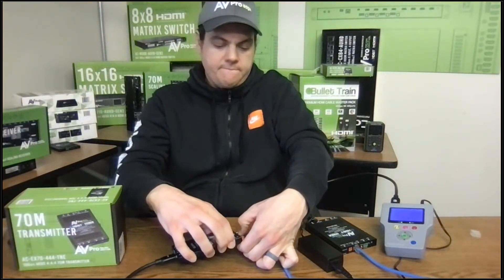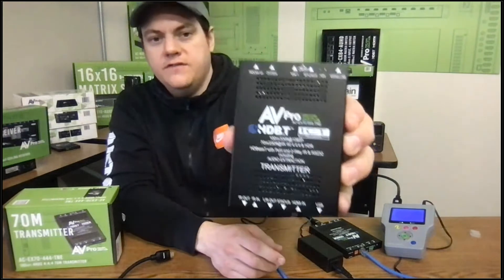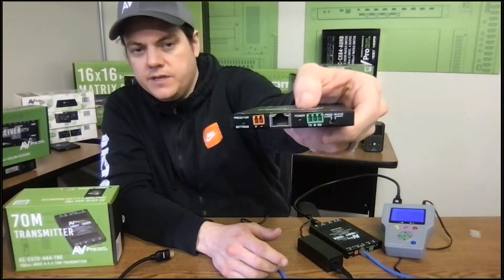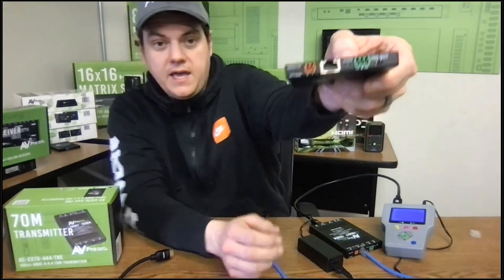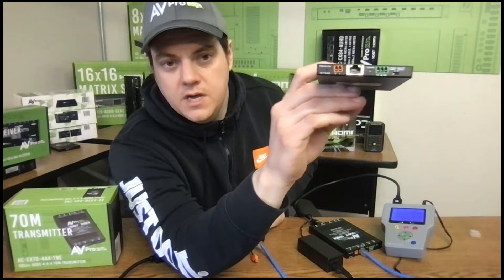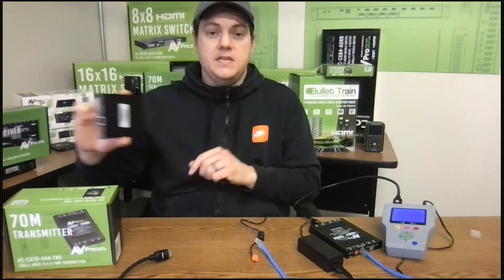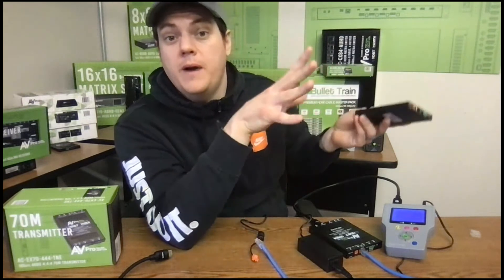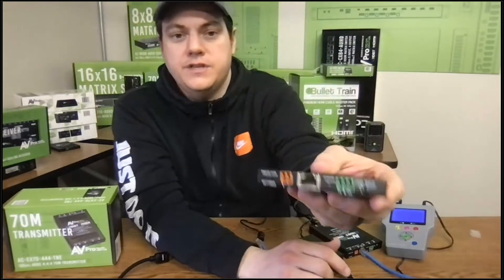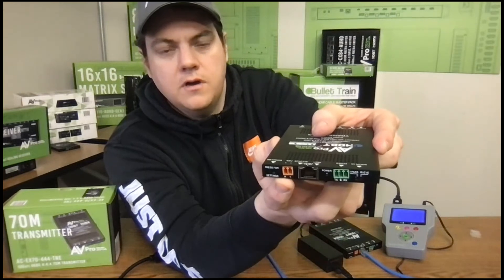Now let me unplug this device and power it down. This is the actual device you're going to be selling, purchasing, or installing. We made it the AV Pro extender way — we try to make it as thin as possible, literally as thin as that RJ45 port, so it can be hidden or placed anywhere. We have the squid rack that can hold 15 of these lined up nicely, and a squid power supply that can power eight at one time from a single outlet. On one end we have the RJ45 link, the RS-232 connection, and the power connection.